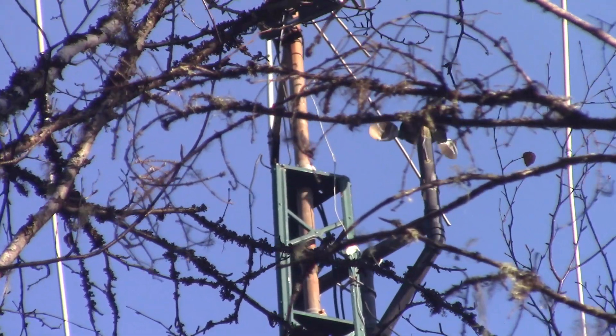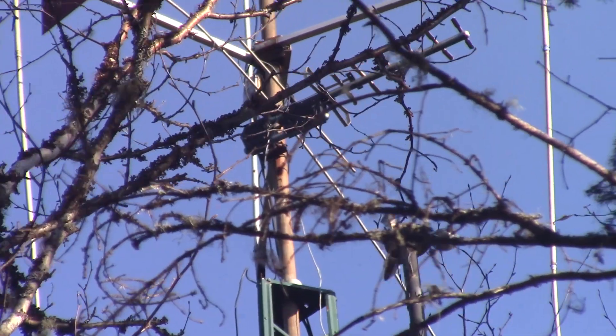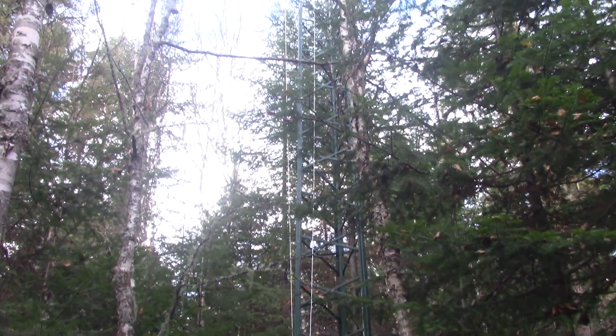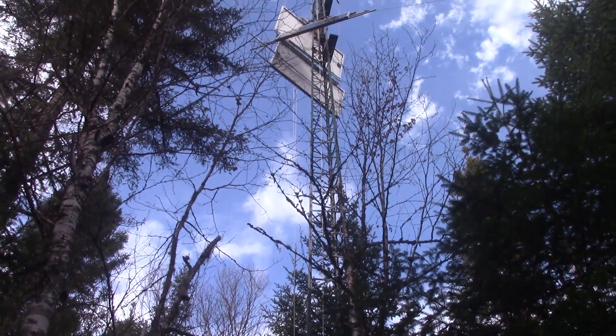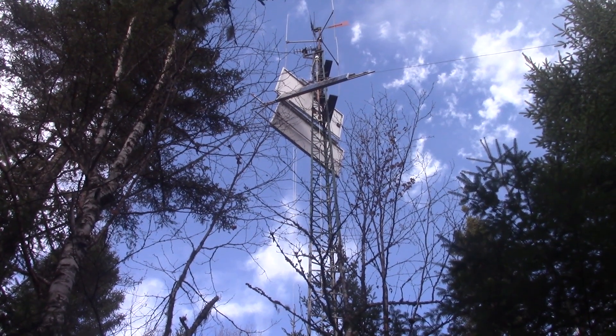But the reward is that now I have an anemometer working again. To answer several requests, I will now take the time to talk about my setup. Nearly twenty years ago, I erected this sixty-two feet tall tower to put a small windmill on it.